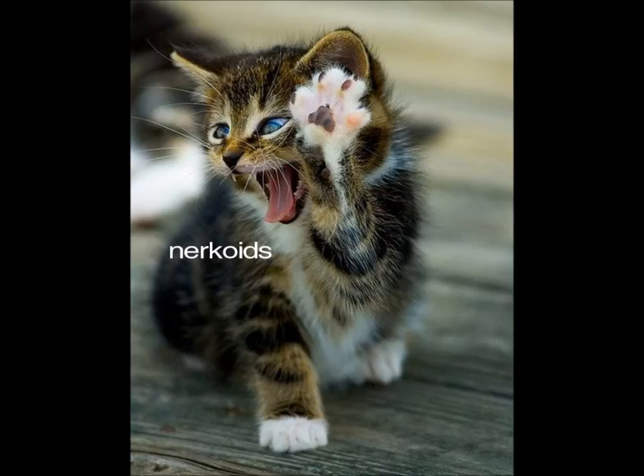Hello once again, this is Nerkoids and I'm here with another video. It's another review of some more Behringer equipment, and it's two other microphones actually.